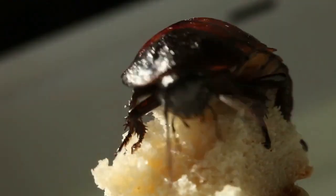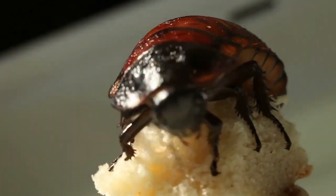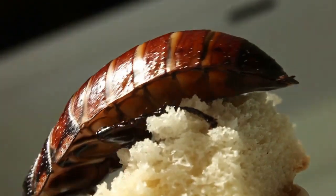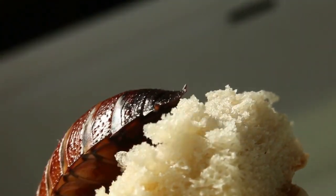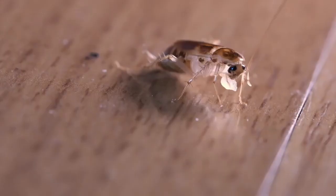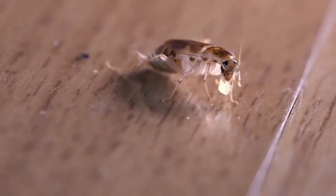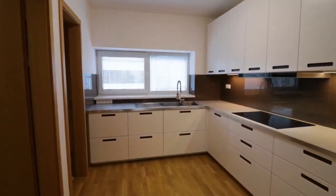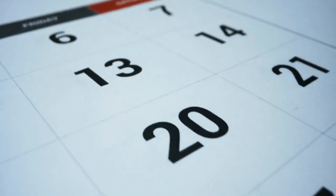Number two: soapy water. It's a good idea to keep a spray bottle with soapy water around. Spray any roaches that come out from hiding — the solution kills cockroaches shortly after, as the soap creates a film that prevents them from breathing properly.